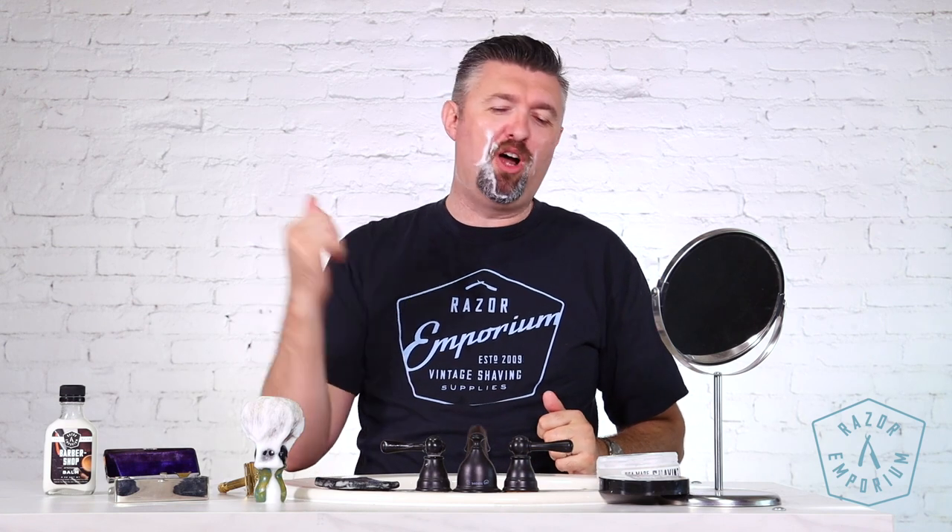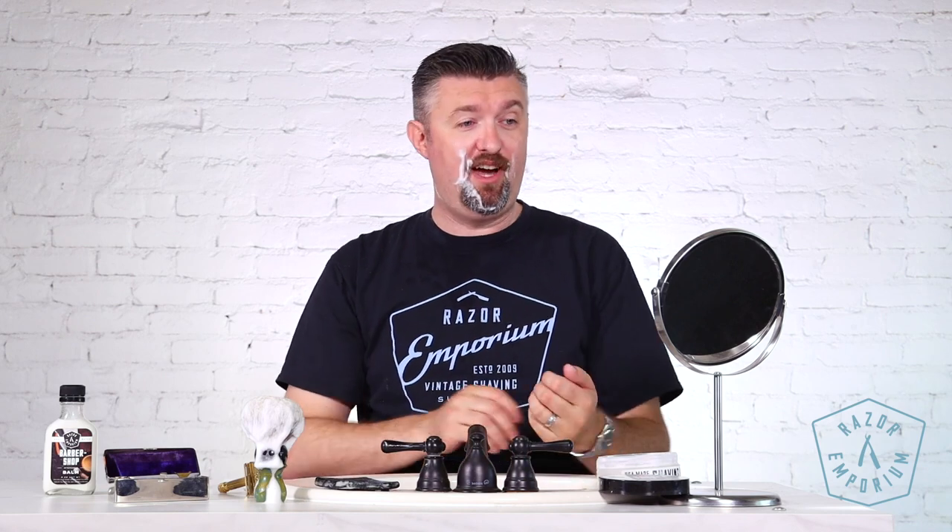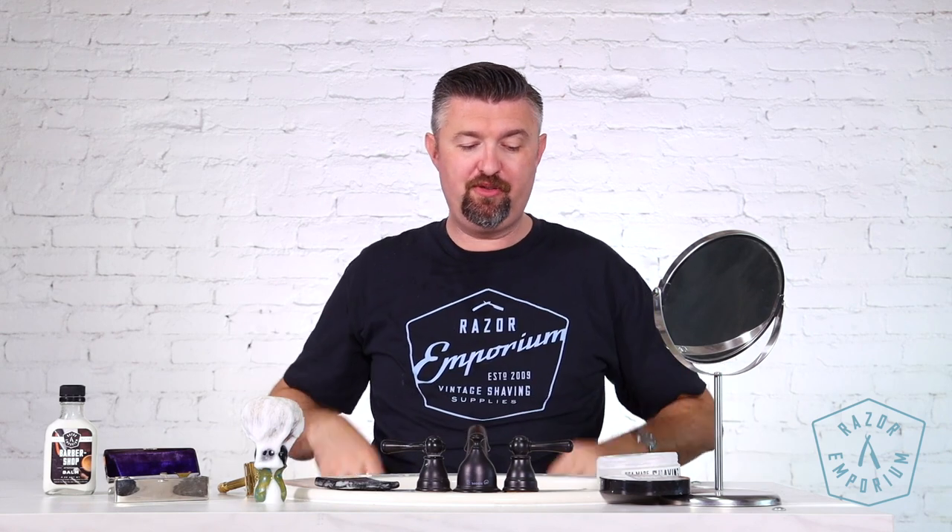What do you guys think? If you think I should use more of the Gillette razors from my own collection, give me a thumbs up in the comments. Tell me something about using some of my really fancy razors — maybe I'll do it. I gotta hear from you guys though. I know I'm in rare spirits this morning — it's not every day you get to use something like this. It's like my birthday shave.